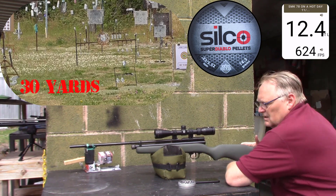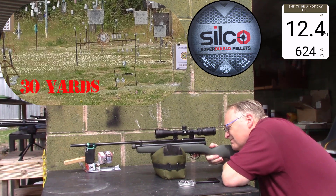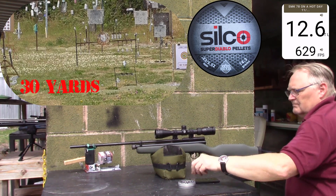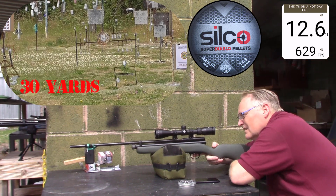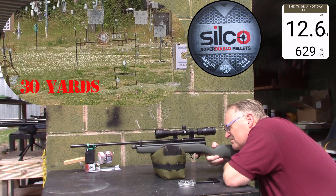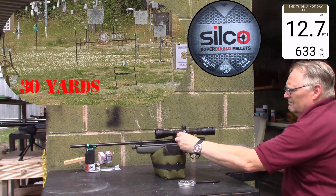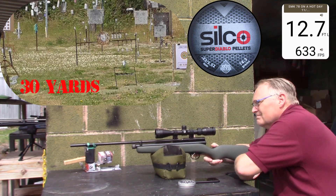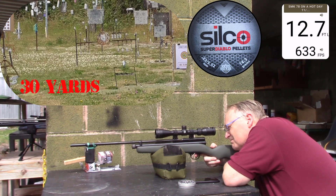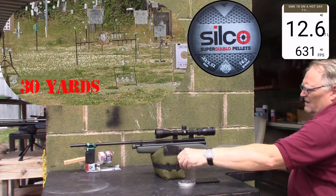Twelve point four, six hundred twenty-four. Twelve point six, six hundred twenty-nine. Twelve point seven, six hundred thirty-three. Twelve point six, six hundred thirty-one.